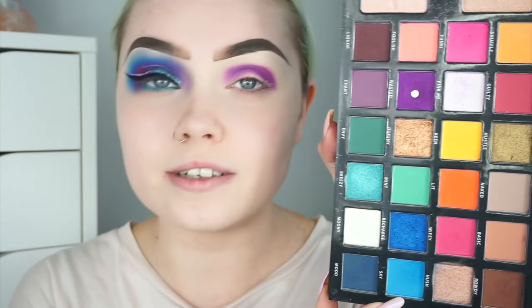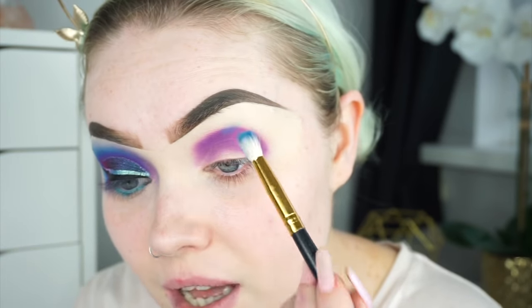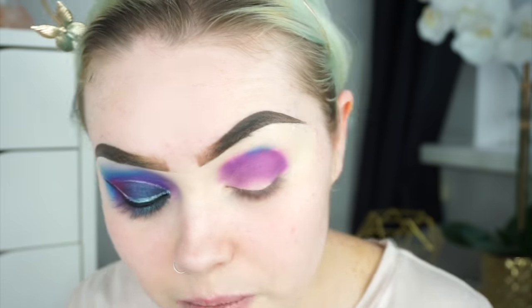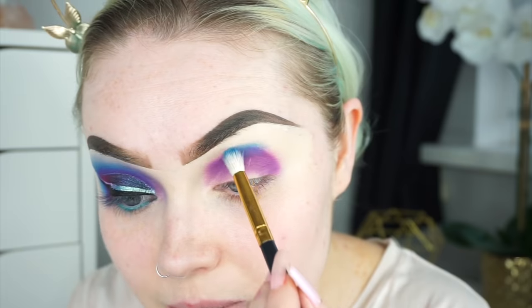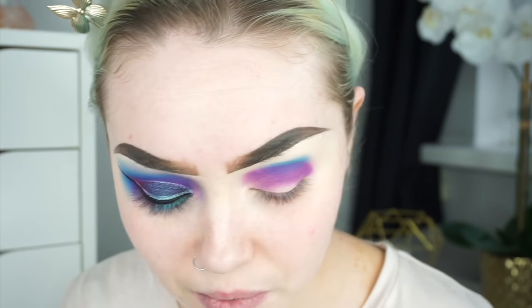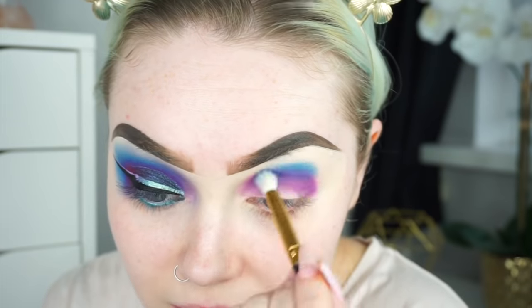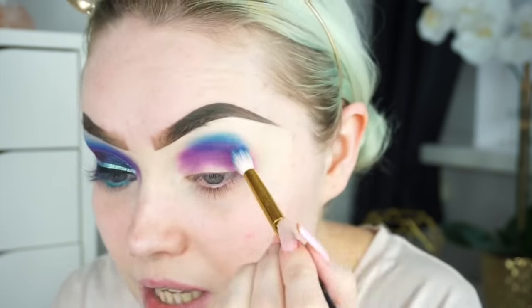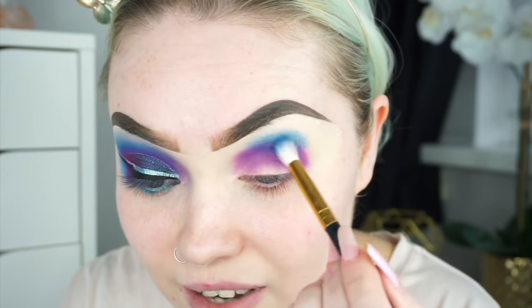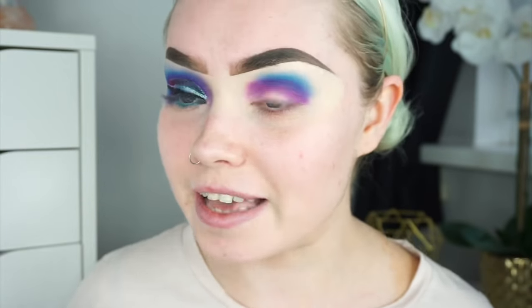I'm grabbing the shade Sky on a slightly smaller blending brush. I'm going to place this shadow 50-50 — half on the purple shadow and half on the upper part of my crease where I haven't applied any shadow — starting in the centre, patting it down first, then blending out. One thing I always struggle with is blending out colour. I think it's very common for people to struggle blending coloured eyeshadows — it takes time, patience, and good brushes.